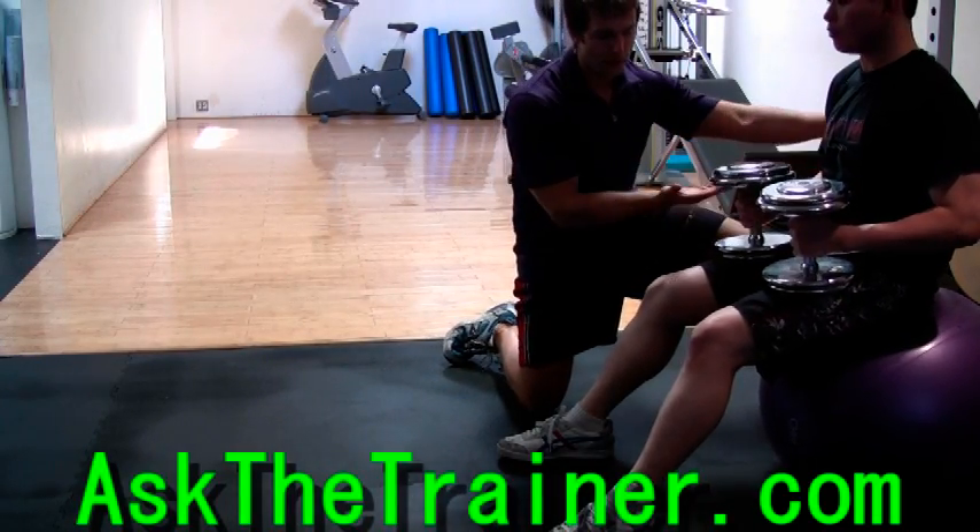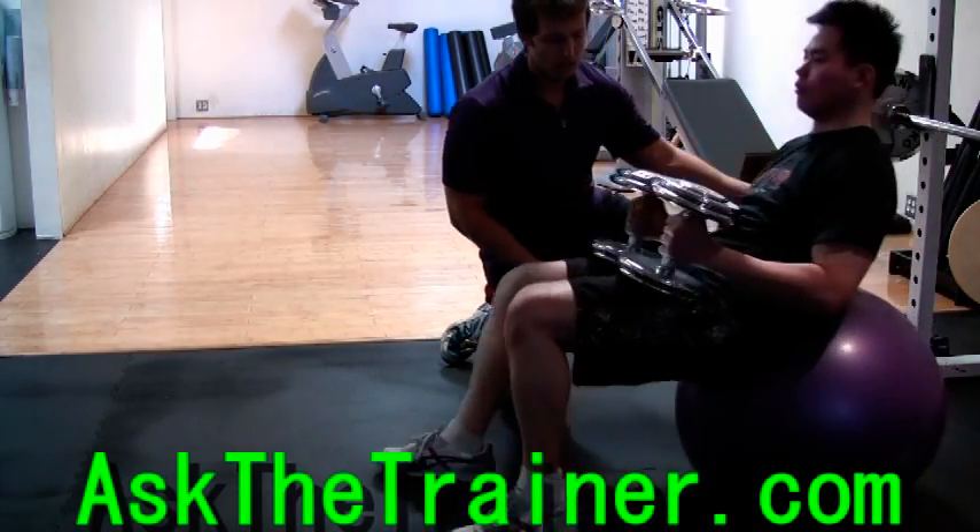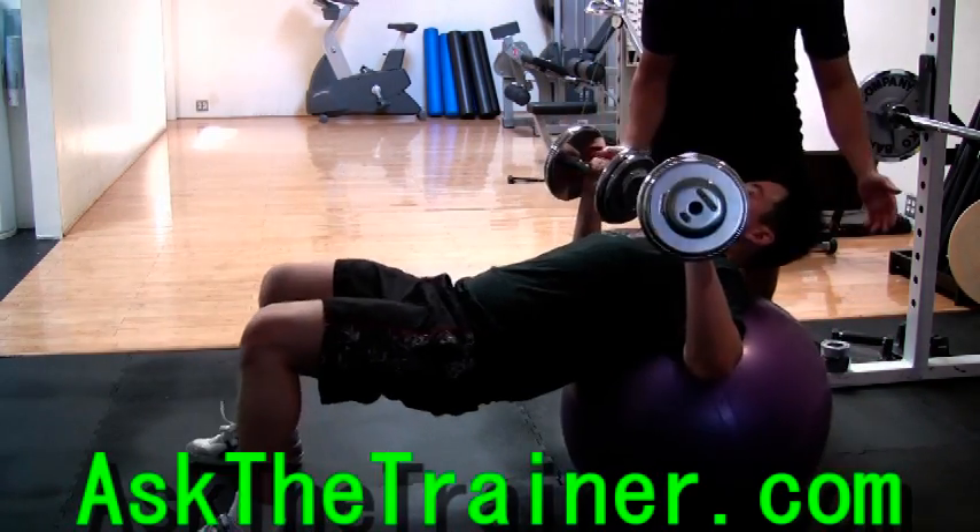Dumbbell Stability Ball Chest Press is a great functional exercise. You're going to work your chest, triceps, and deltoids, as well as your core.